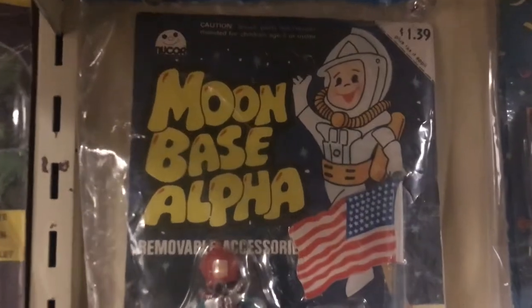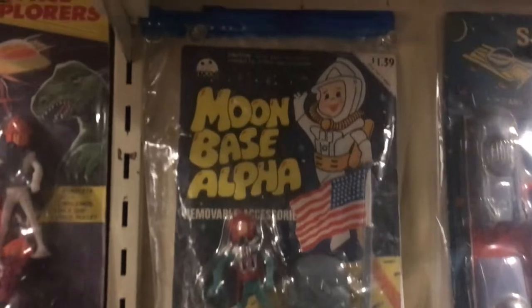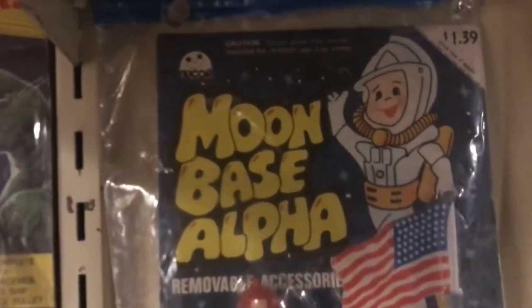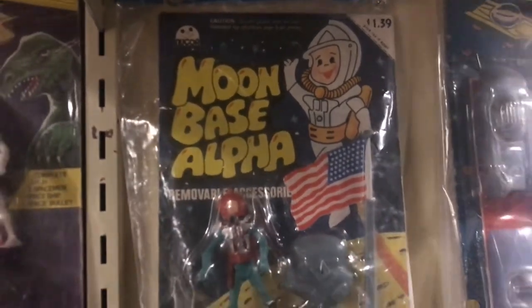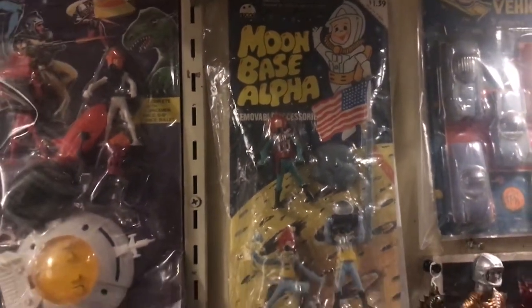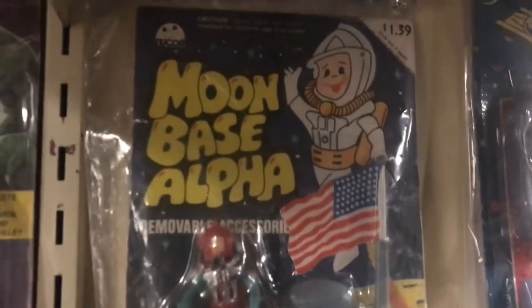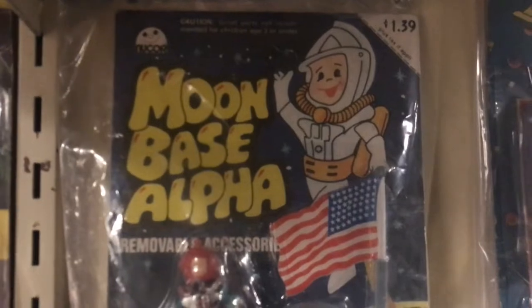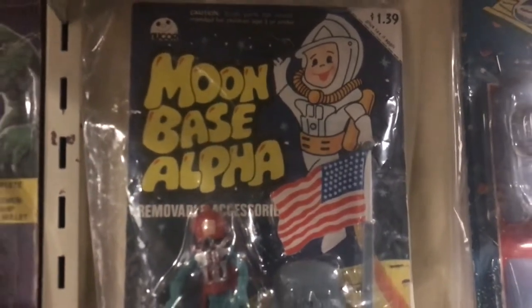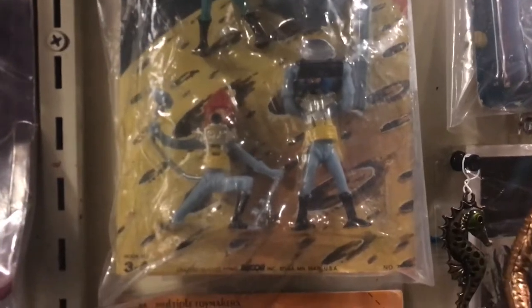I remember Space 1999 from when I was nine or ten years old — it was on a school night so we weren't really allowed to watch it, so my connection to it isn't that deep. Late 1970s, pre-barcode era. By 1984 or so everything had a barcode on it, and there's none on the front or the back.